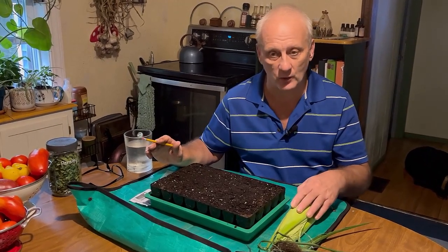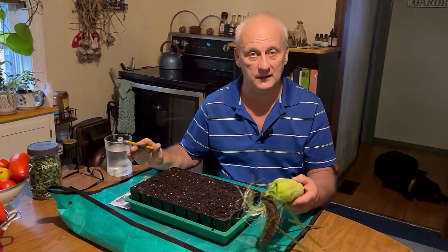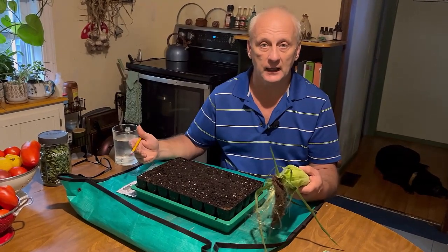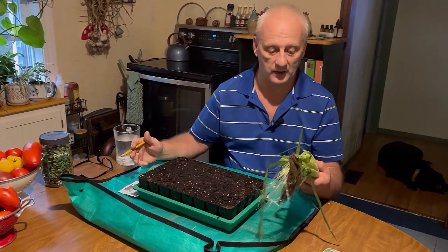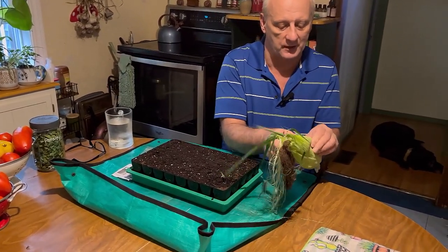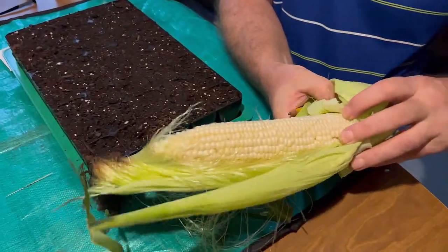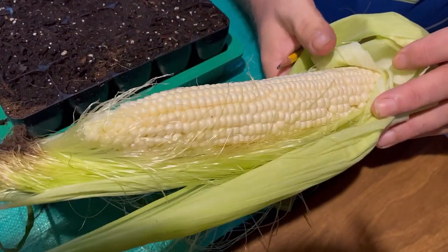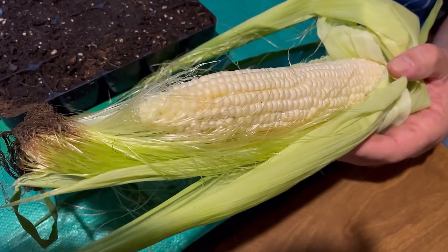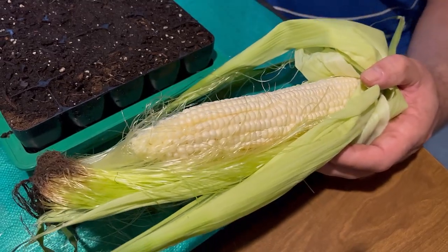I harvested my first corn today. This corn was a 110-day to harvest corn, and normally corn takes between 90 and 110 days — this is one of the longest varieties. It's a white corn, or maybe you'd call it a silver corn. Look at how beautiful this corn came out. I showed on an earlier video the tillers growing on the corn plants, how that was a sign we could plant our corn closer together and still have a great harvest.